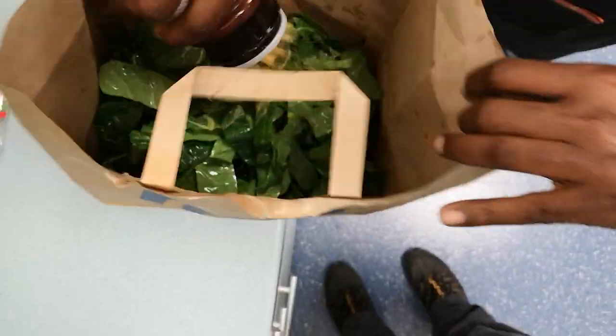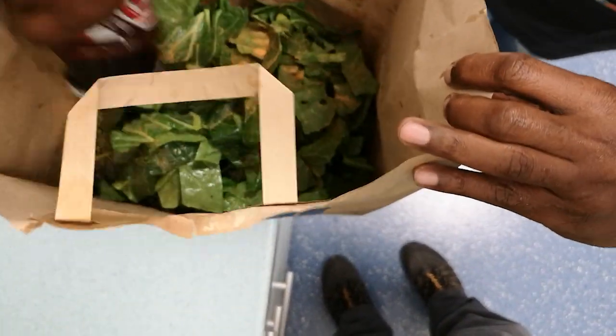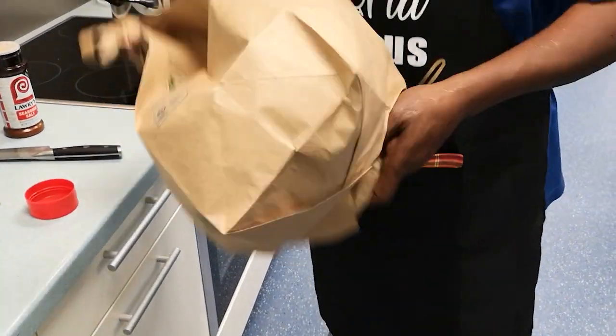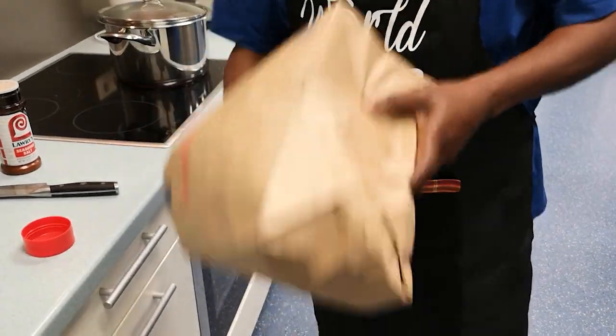Then the paper bag. We're going to put the seasoned salt in there and shake them back. Shake it.